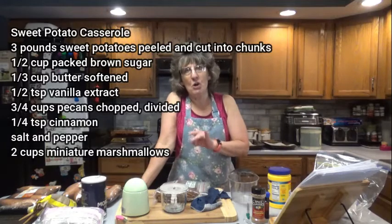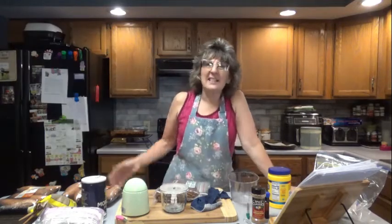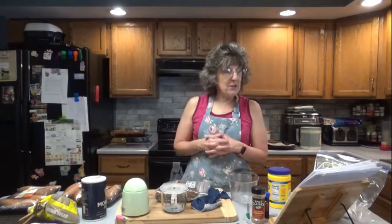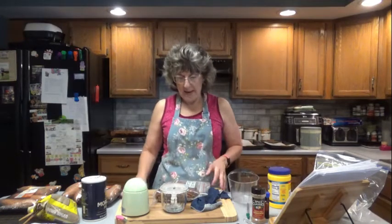Salt and pepper to taste. I'm not going to use salt and pepper on these, because when I have something sweet I normally don't like to put pepper. 2 cups of miniature marshmallows — I have the generic brand, Giant Eagle brand, and those are just as well. So what you're going to want to do is preheat your oven to 375 degrees and grease a 9 by 13 pan.